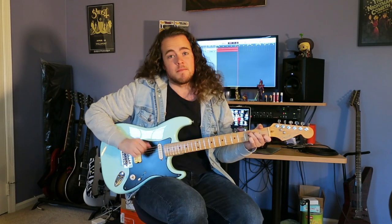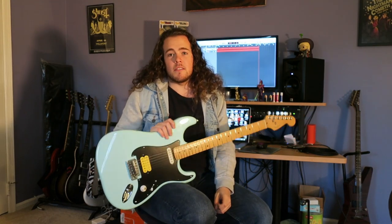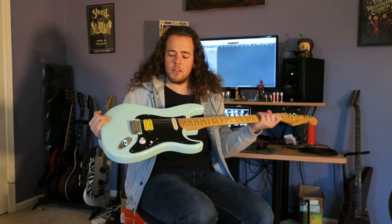Here it is. This is Daphne. This guitar was given to me by my dad's best friend. He's given me a couple other guitars, but this one is probably my favorite out of the batch. And I'll tell you why.